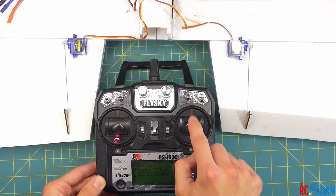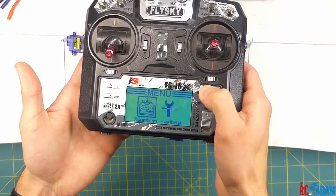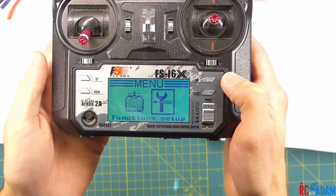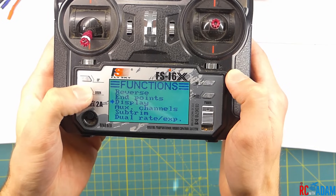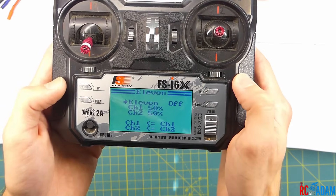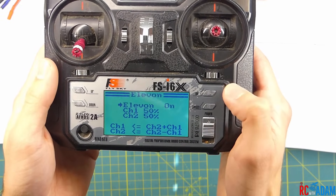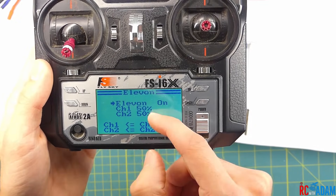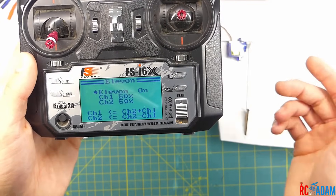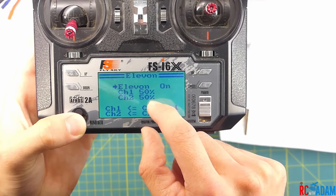So we have channel two and channel one right here. The first thing we're going to do is press and hold OK to go into the main menu, then go into the functions setup menu and scroll down to Elevon. We're going to click on that, then use the up or down key to turn Elevon on. You'll see channel one and channel two values — that controls how much movement you get in roll and pitch. It's basically adjusting your rates.